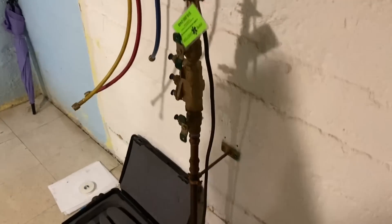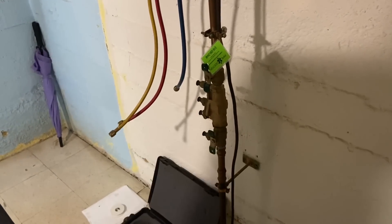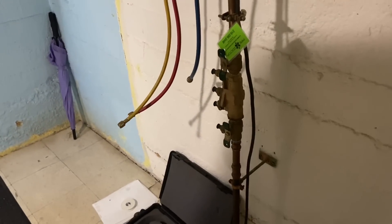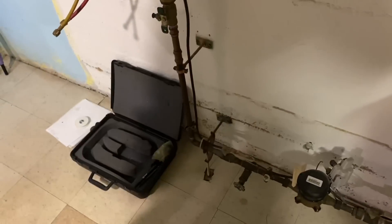Step one: determine direction of flow. We're going up — from the street through the meter. There's a drain here, and technically this instantly fails because that drain is an unapproved connection prior to the containment device. It cannot be there. However, for purposes of testing and education we're going to continue — I know it's used by the water company to flush the service when they flush fire hydrants.